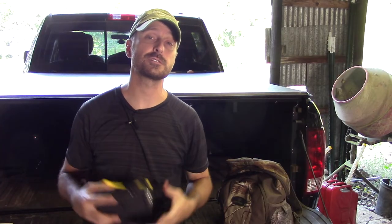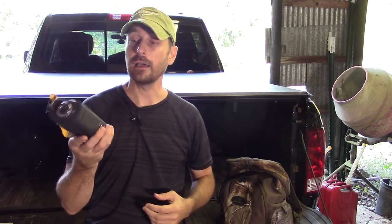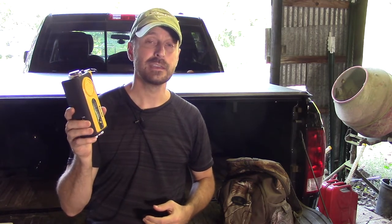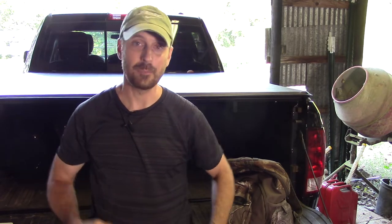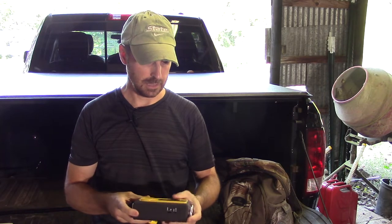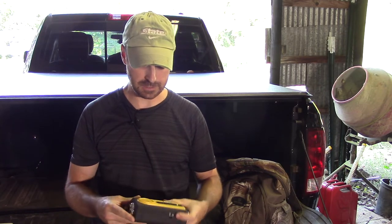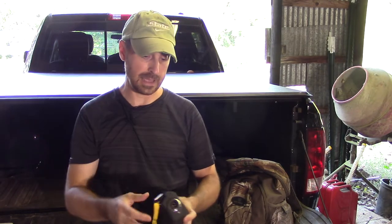First things first, in the interest of full disclosure, I did receive this radio for free. I've had these in the past and I've never had good success with them. I've been testing this for a few days now and going through some of the features on it. First initial thoughts: I like it. So let's go over some of the features.